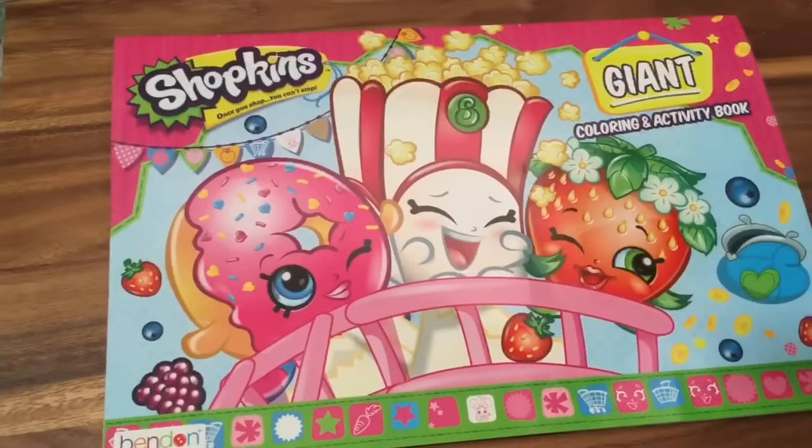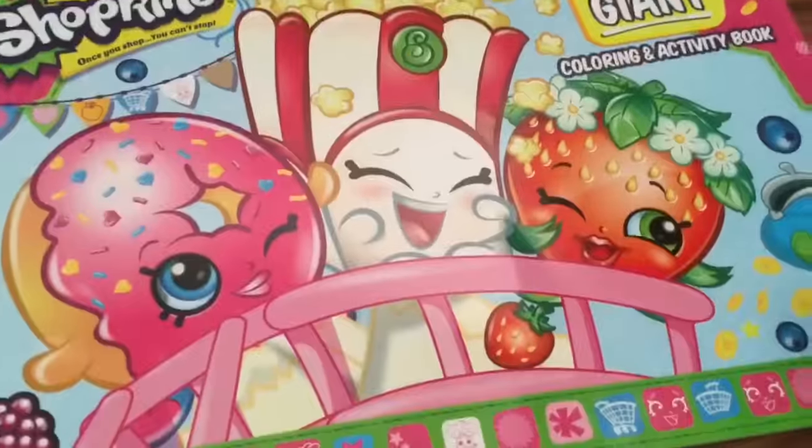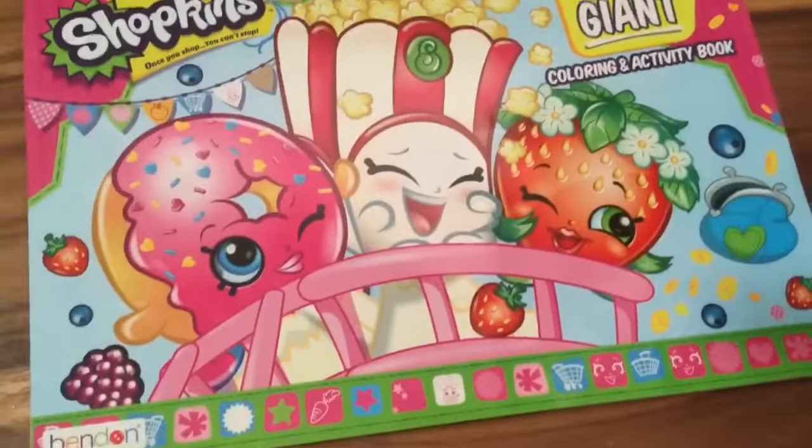This book is so big it doesn't even fit in my entire camera frame. So this is Delish Donut, Poppy Corn, and Strawberry Kiss in the front, and they look like they're having a blast.